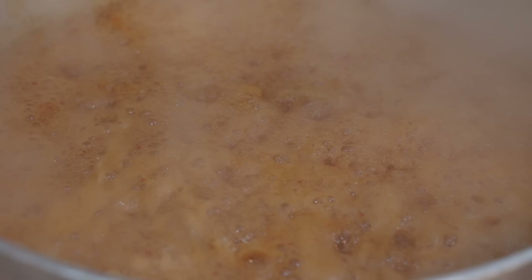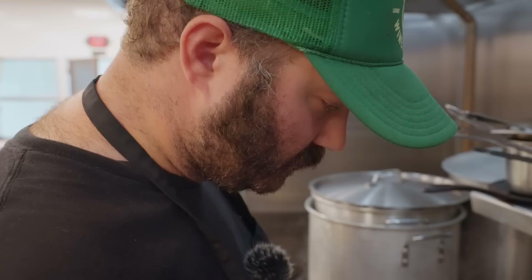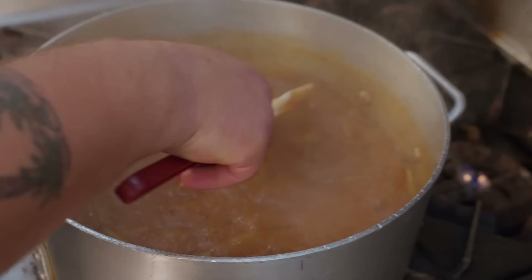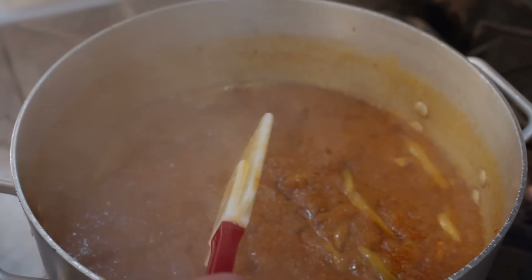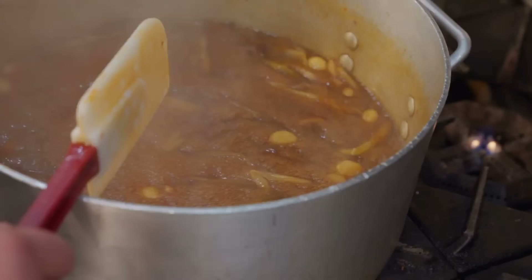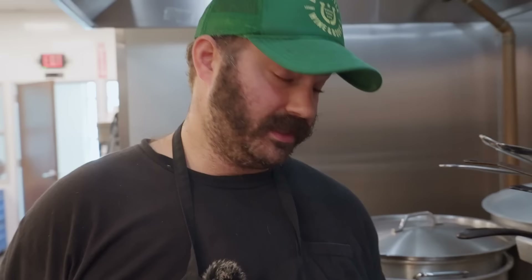Now we're going to let it go like this. As it reduces I'm probably going to lower the heat so it doesn't boil over and so we can ensure we don't burn the bottom — there's a lot of sugar in it. We can actually see those bubbles are slowing down in the middle, becoming larger and less frequent. Another way you can tell: run your finger across the back of a spatula — see how it's not bleeding into itself, it's got the viscosity to stand alone.